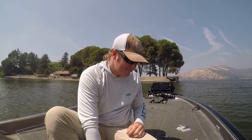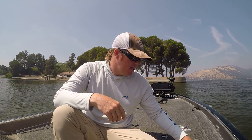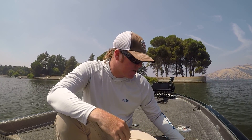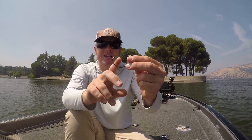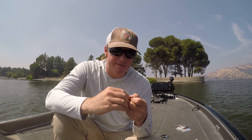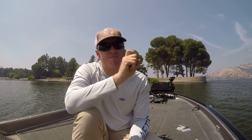Last but not least: swim baits. We throw a lot of Keitech in the fall — whether you throw a Keitech, a Basstrix, or any other wide range of paddle tail and boot tail swim baits. You can rig them on a jig head like the Matt Allen Swim Bait Head, or on a weedless head like an Owner Beast. In fall you want to stand out — you want your bait to look different than all the other bait fish so the bass picks yours out of the group.